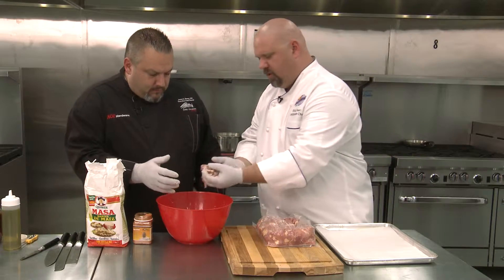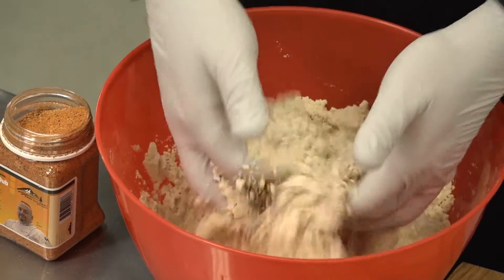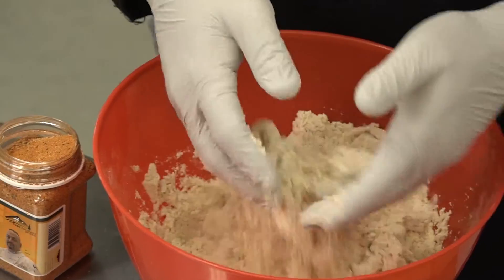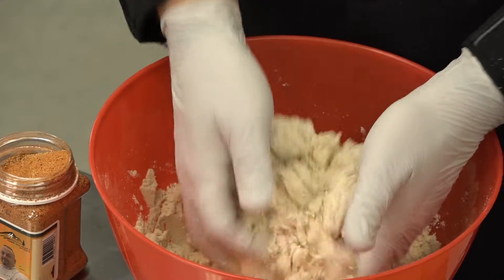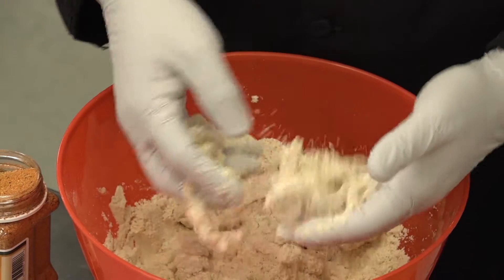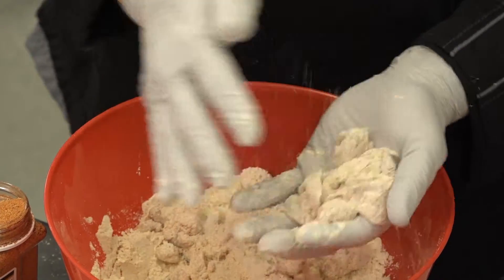We don't want to make a ball of chicken, so toss them to make sure they don't clump — you're the washing machine agitator. All you're really looking for is an equal coating.